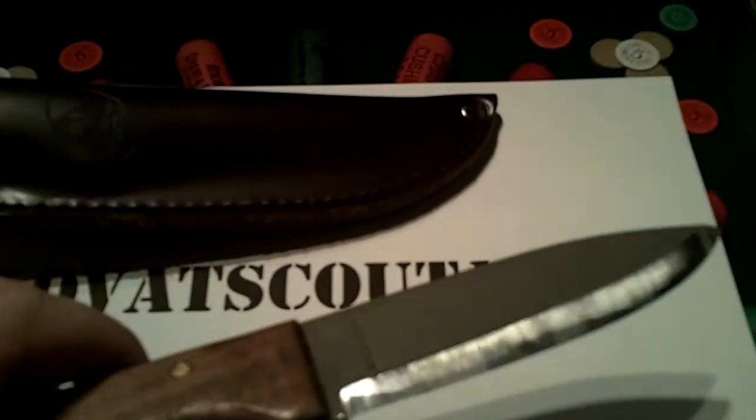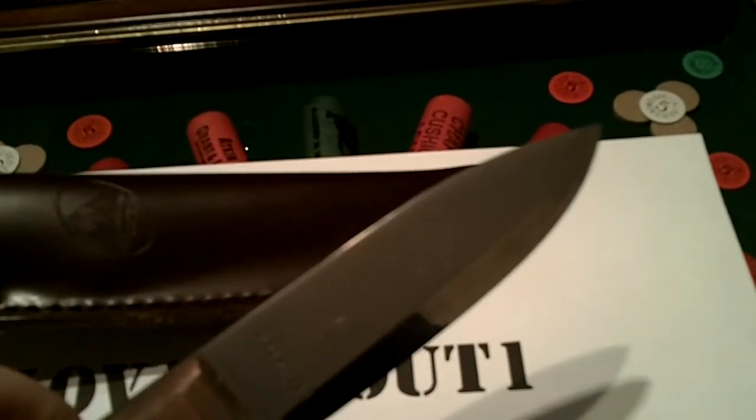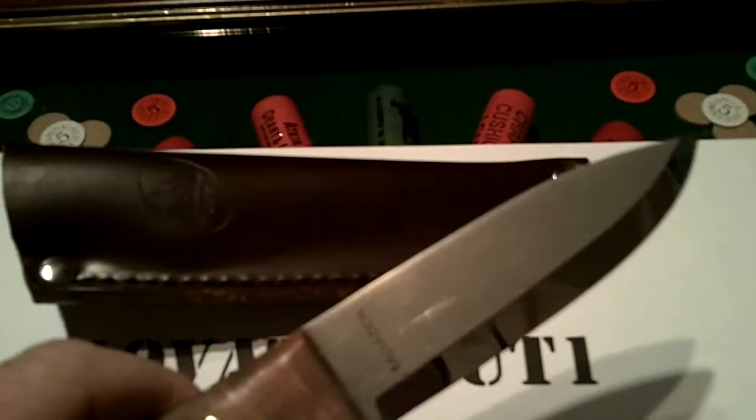I've been using this as my go-to knife for stalking for the last 12 months or so and I must have been one of the only people that could have got it sharp, because I used a diamond stone or a diamond hone on it and got it quite sharp.